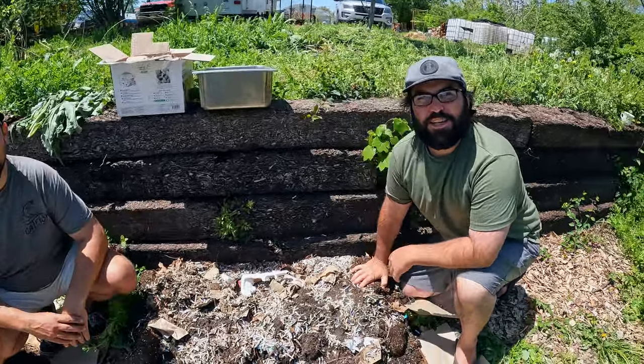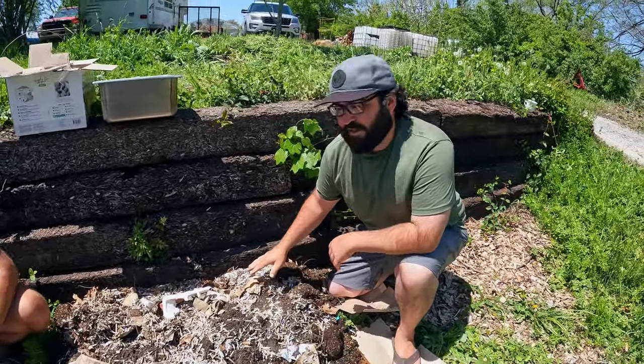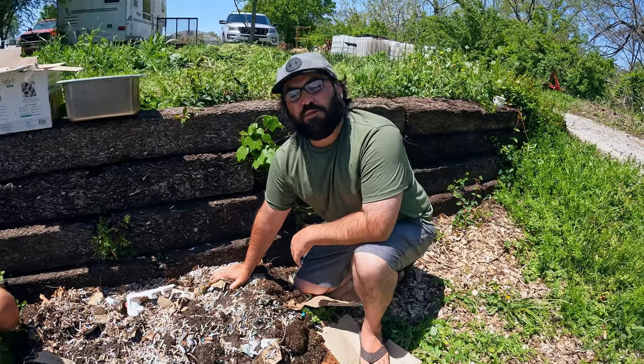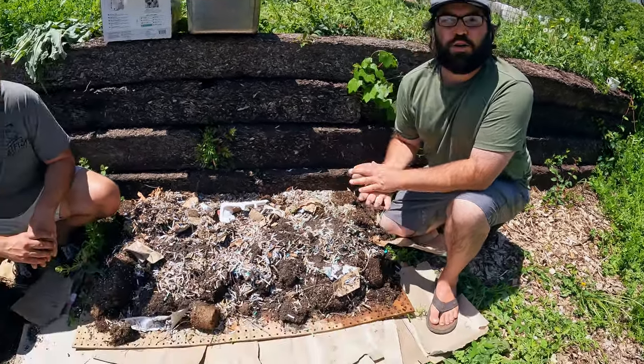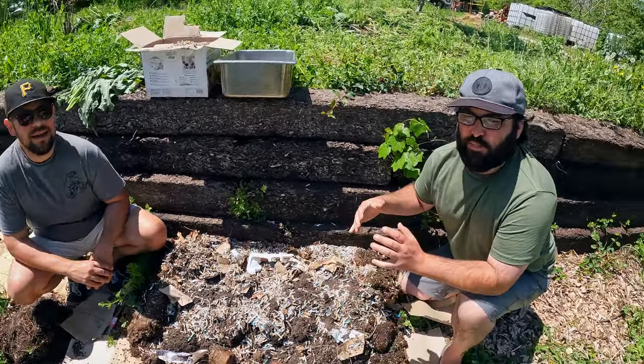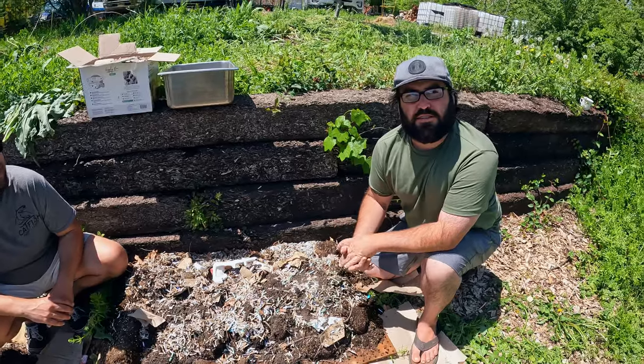Welcome to Three Guys Off Grid. We're going to continue our series on vermicomposting using red wigglers and other red worms. Today we're going to be taking our bin that we prepped for the outdoors and actually putting it outdoors now that the last freeze is done.